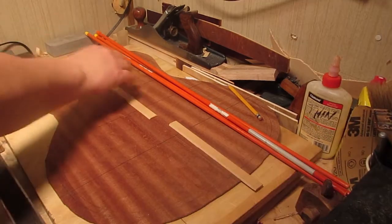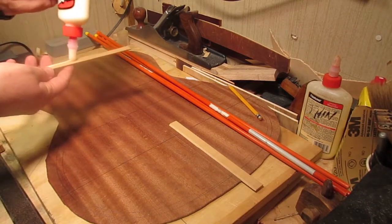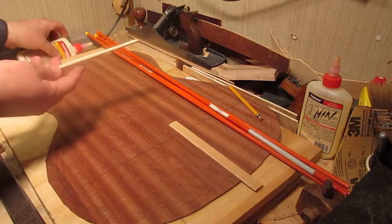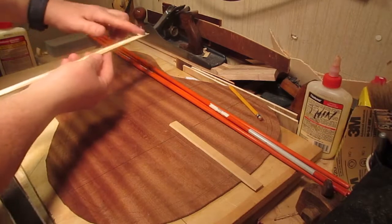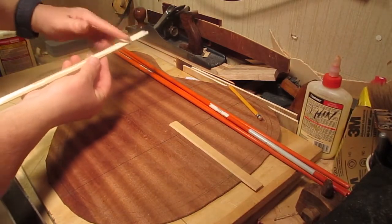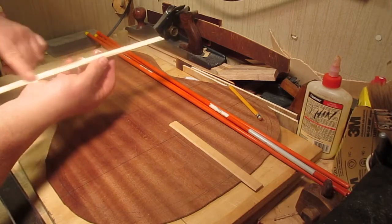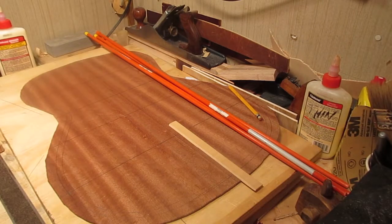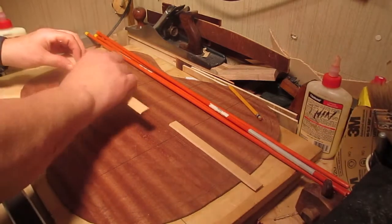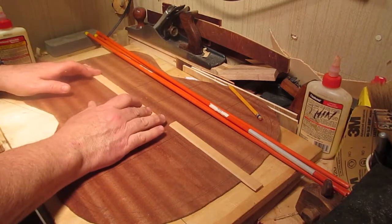Now it's time to brace the back, but first I have to put on the back strip — a reinforcing strip that goes on the inside of the back and reinforces the glue joint all along the center. Some people call it a center strip, some call it a back graft. That's what I would call it: the back reinforcement. It's basically support for that seam, and it doesn't have to be radiused because it's very flexible.